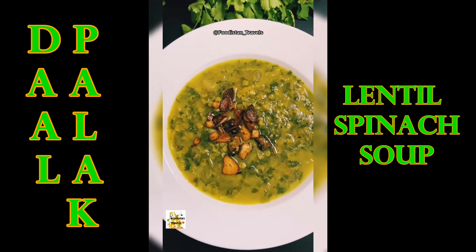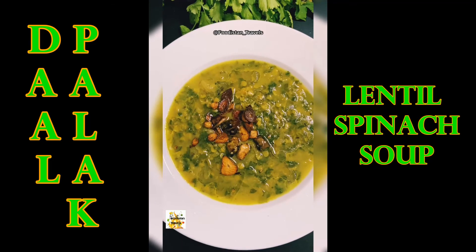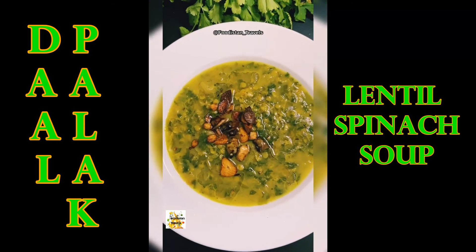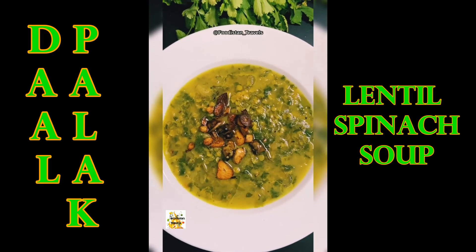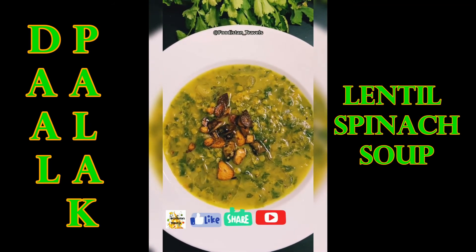Dal palak or spinach lentil soup is all set to eat. Try this with roti, rice, or consume it with croutons — you can find the croutons recipe on my YouTube channel. Make this easy recipe and leave a comment below, and don't forget to like, share, and subscribe to my channel Foodistan.